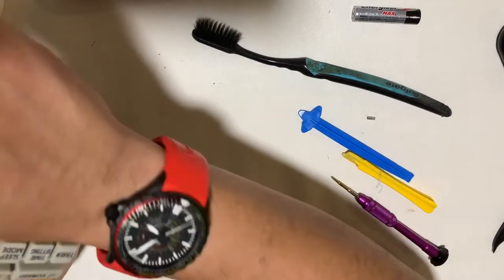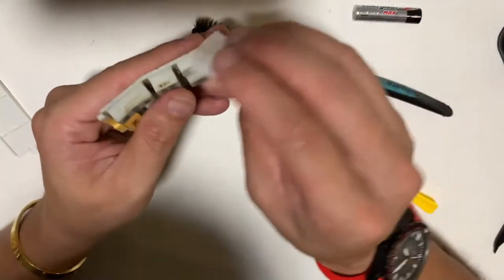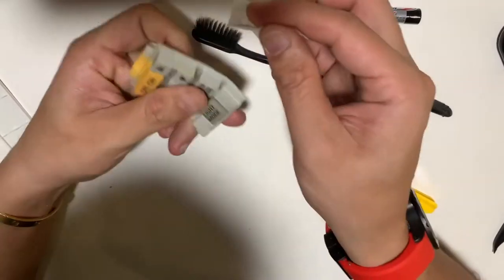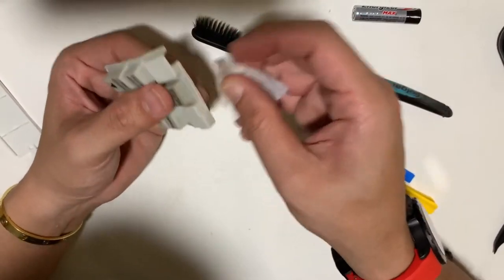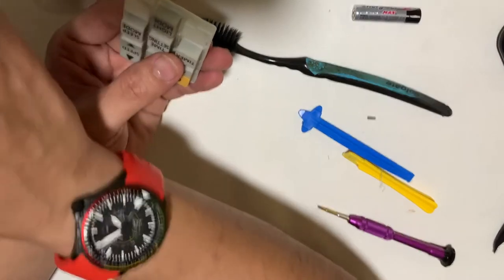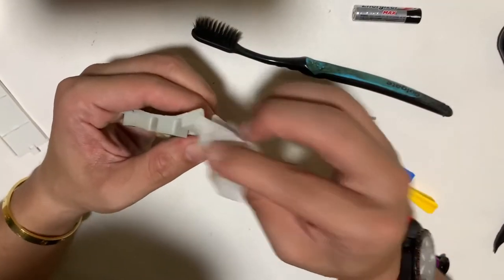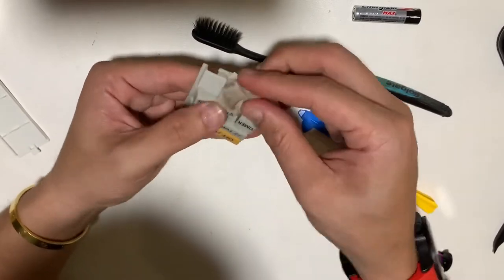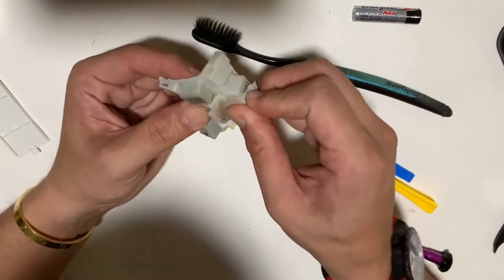I use a brush to clean it first, but using this alcohol soap pad is much cleaner and faster. We can't avoid the yellowing of the keypads and case, but I've come across some videos where you can use a bleach cleaning agent to whiten the case — I'm not going to do that though.